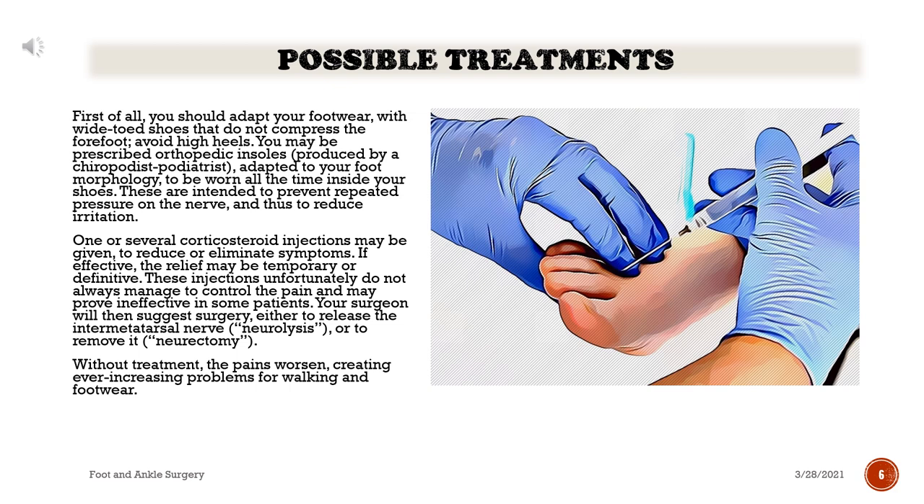Possible treatments: First of all, you should adapt your footwear with wide-toed shoes that do not compress the forefoot, and avoid high heels. You may be prescribed orthopedic insoles produced by a chiropodist or podiatrist, adapted to your foot morphology, to be worn all the time inside your shoes. These are intended to prevent repeated pressure on the nerve and thus reduce irritation. One or several corticosteroid injections may be given to reduce or eliminate symptoms.